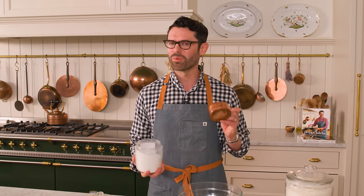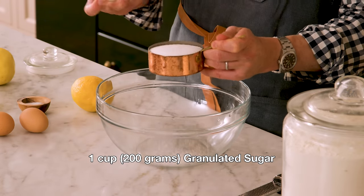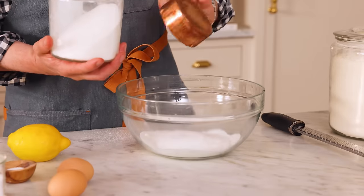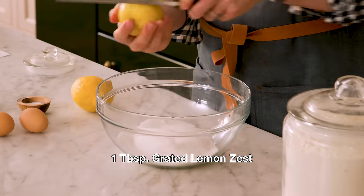First up, I want one cup or 200 grams of granulated sugar into a large bowl. Sugar is nice, but we're gonna make it amazing with lemon zest. Let's grab one to two lemons and we're gonna zest this up. Personally, I read one tablespoon of lemon zest as the zest of two lemons, but you could add one if that's what you prefer.